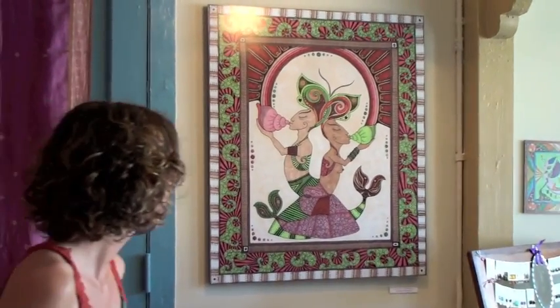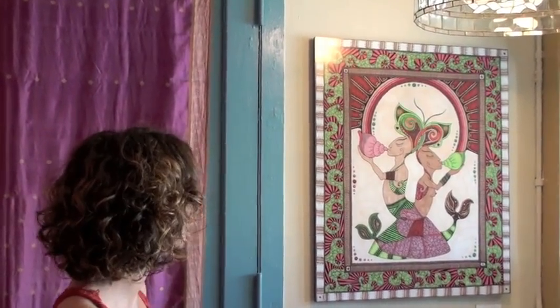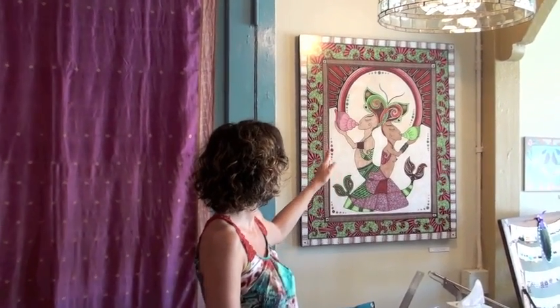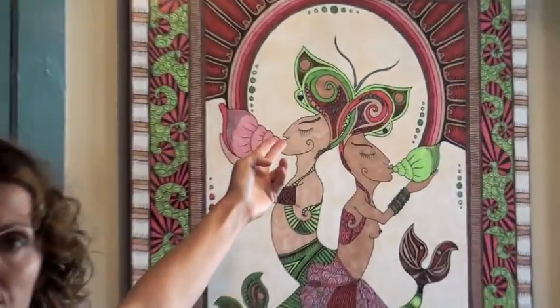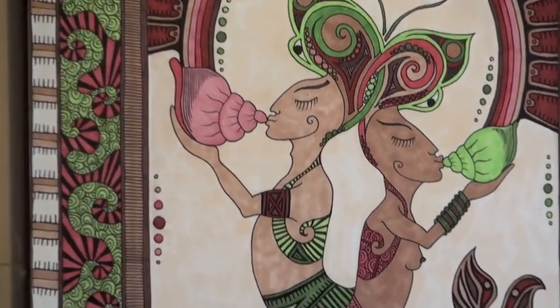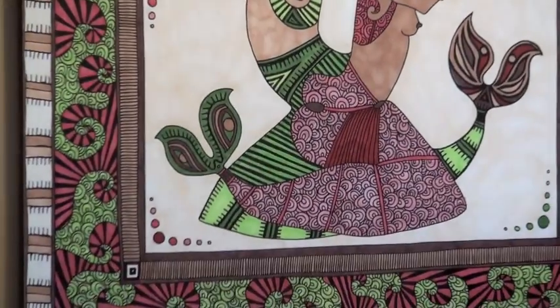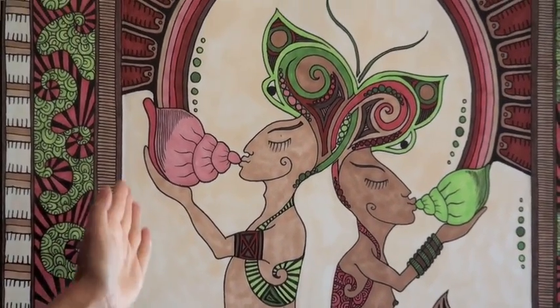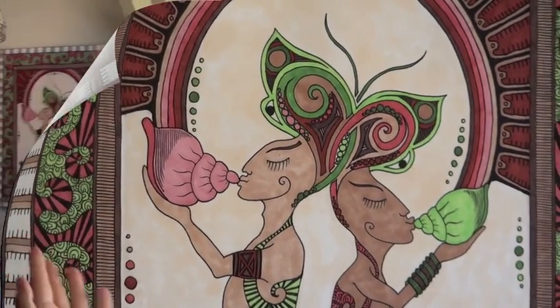Over here we have some more. This one is called The Call for Transformation. It is a piece that shows these two beings kind of interwoven, with a butterfly on their head showing their telepathic union.